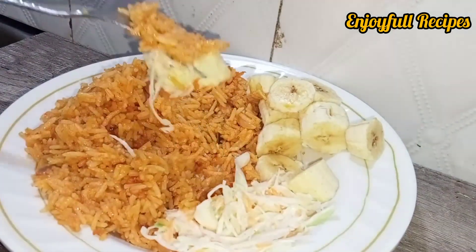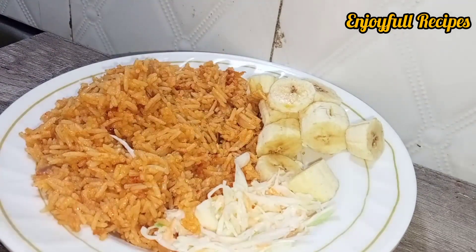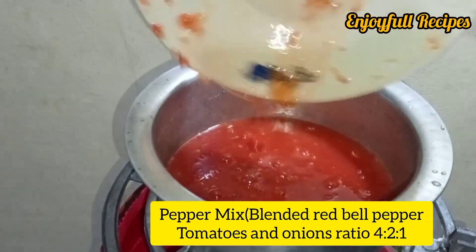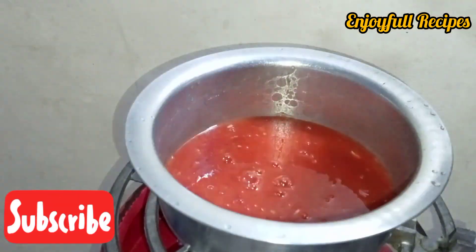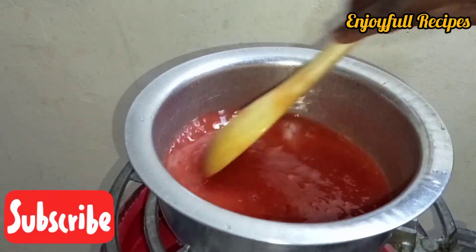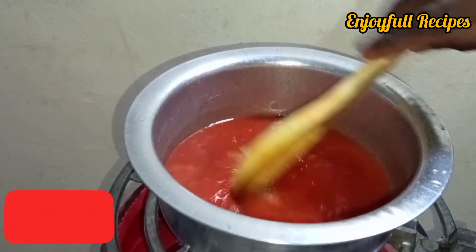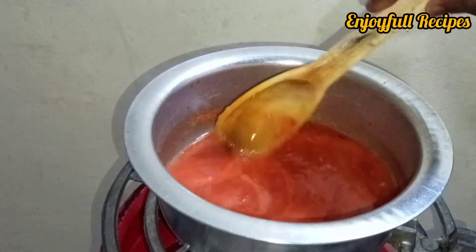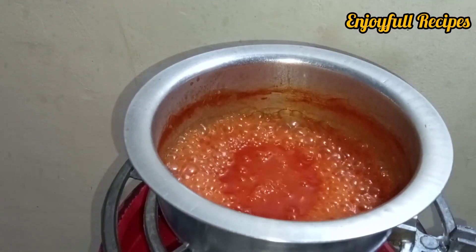What you need: red bell pepper and tomatoes. Boil them so that you come up with a thick stew sauce that you will use to coat the rice.